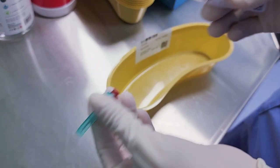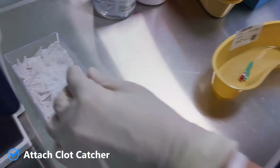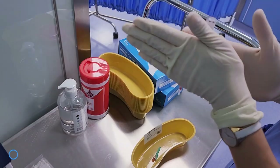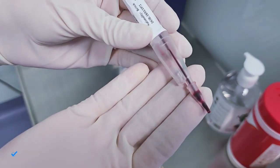Remove any capillary cap and place a clot cutter in the end of the tube. Ensure that the blood sample is well mixed before the test.